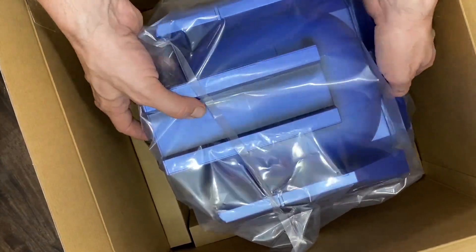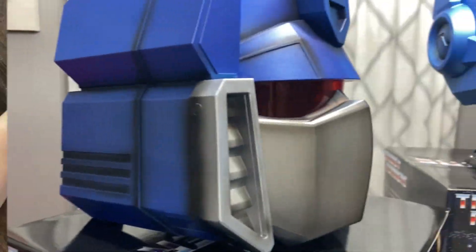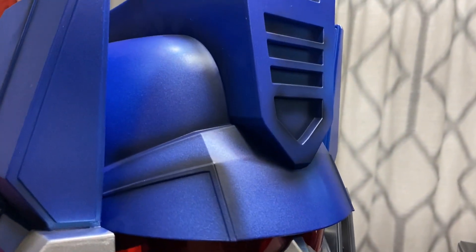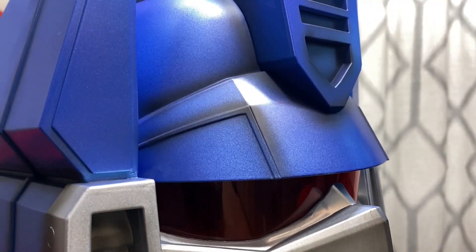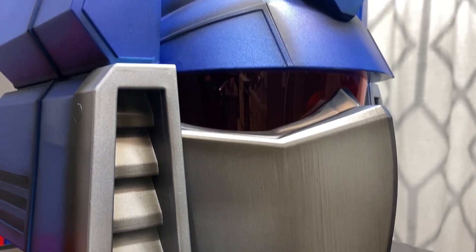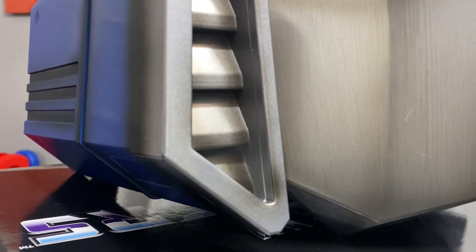So it has LED lights, voice phrases, battle damage, and detail paint. Now the eyes light up. You can see the air vents right there — they're not real air vents, they're just for show.